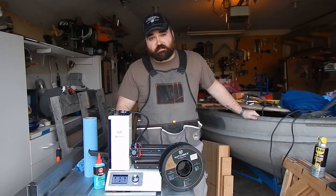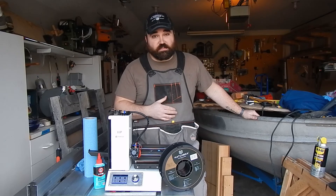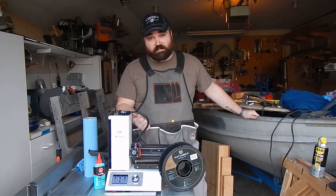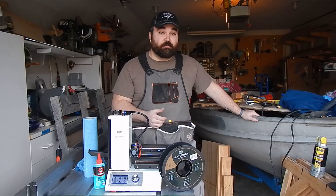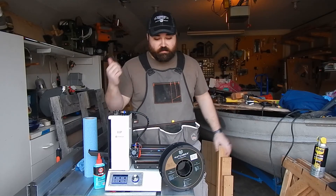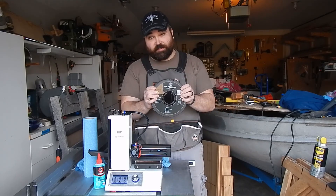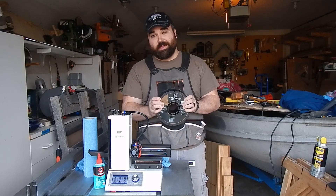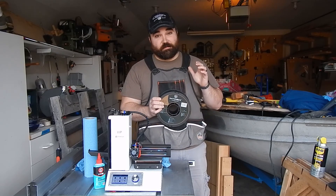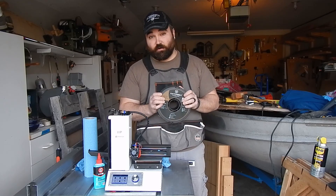That about does it for this video. If this is your first time on my channel, thanks for stopping by — go ahead and hit that subscribe button to stay up to date on the latest content. If you liked this video, please hit that like button below; it lets me know you want more content like this. You might be able to see below that I have a spool of Hatchbox wood filament sent to me by my buddy Joe, and being a woodworker I'm going to do a full review — I'm going to sand it and stain it and see how it holds up.